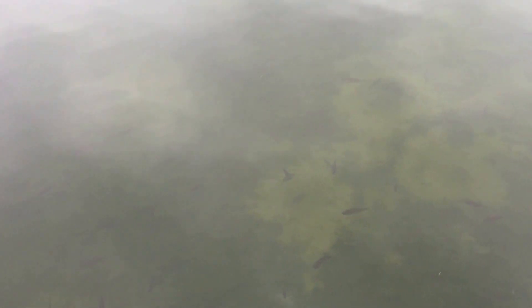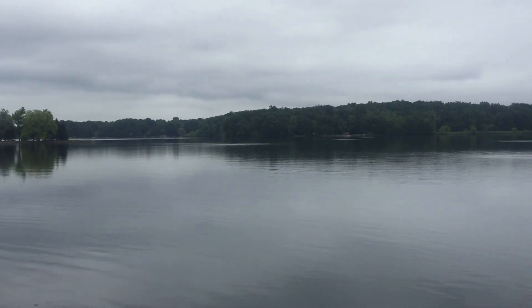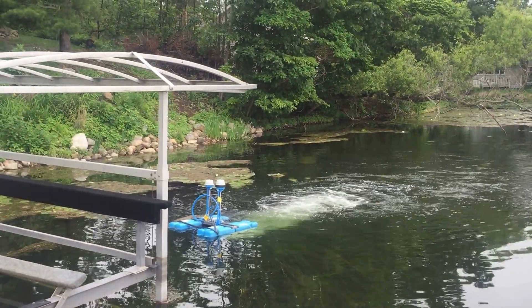This is a lake that really had tremendous problems with blue-green algae blooms and Eurasian water milfoil for a long time. It was on a chemical program for a long time, and we converted this to a natural lake renewal program using whole lake inversion oxygenation technology.